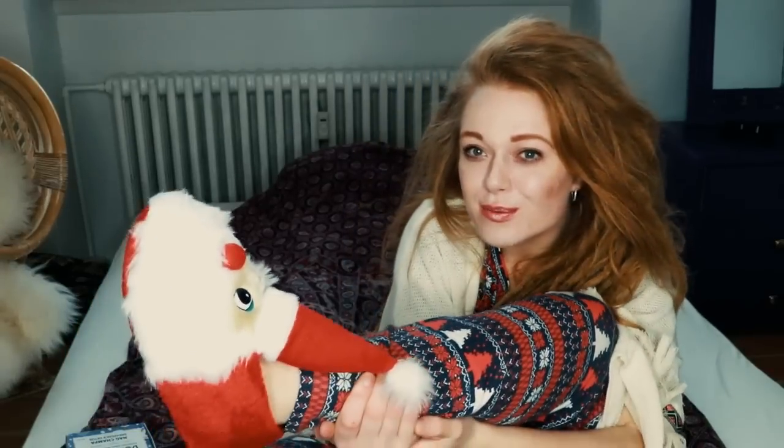Hey guys, welcome to this video! I'm feeling very cozy today wearing my pajamas and my Christmas syllabus, so I'm really in a festive mood. I'm filming this video in my new apartment — in my bed — but today I thought to myself, let's do a deep clean of my dreadlocks. It's been so long since I last did that.